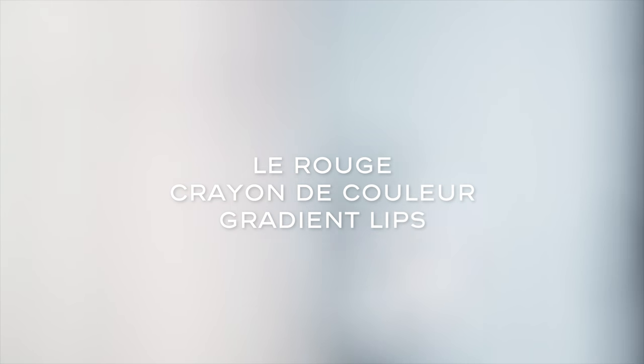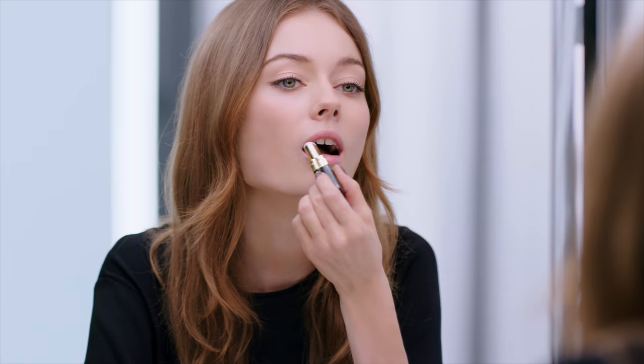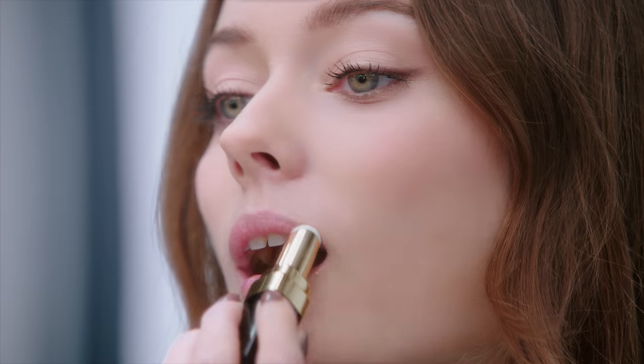I'm going to show you the gradient look for a soft-bitten look effect. I've already done my base and my eye makeup. I start by applying Rouge Coco Balm.